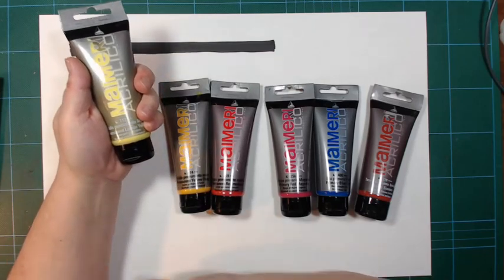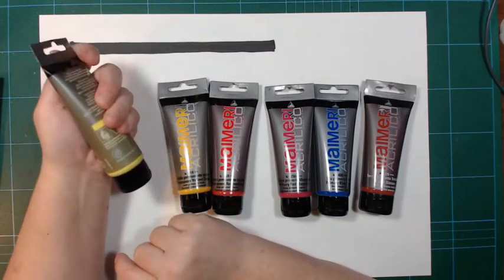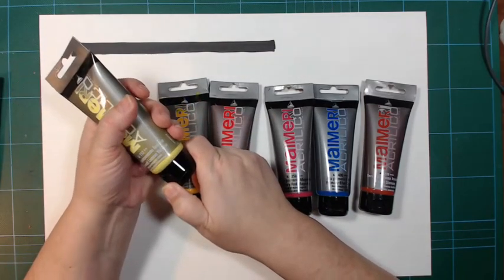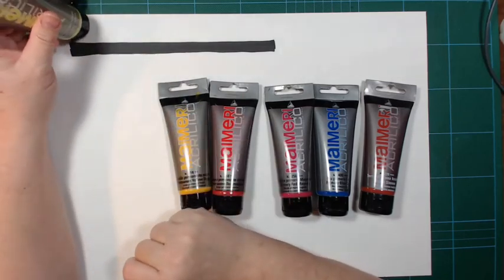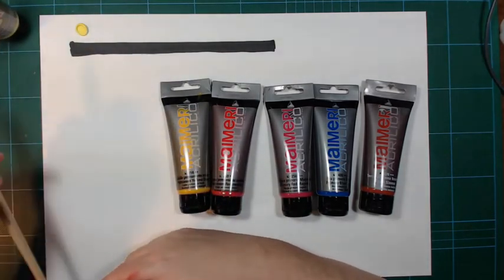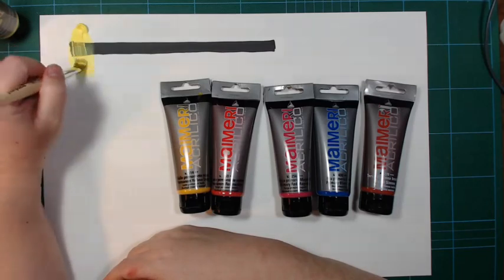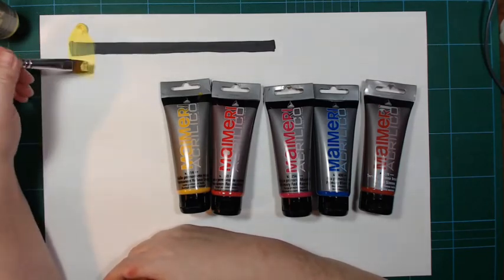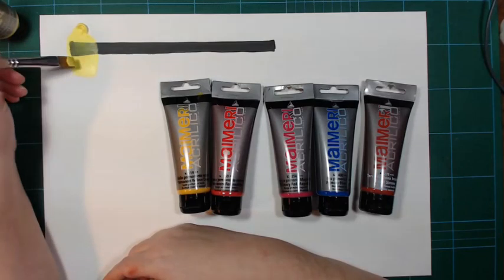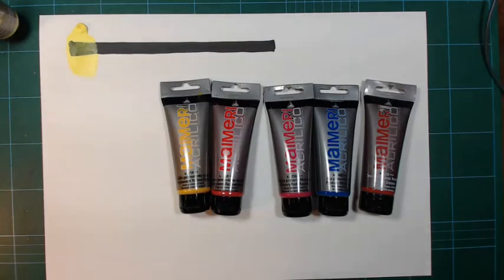They are all — except for the burnt sienna — labeled as half opaque or semi-opaque, and that is true enough. They are not super opaque. Swatching them out, they're nice and soft and they spread out quite easily, but you can see that they can't cover black at all. That is something to be aware of.